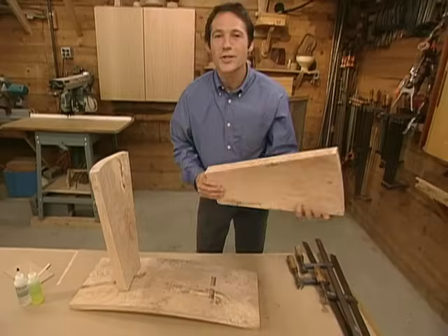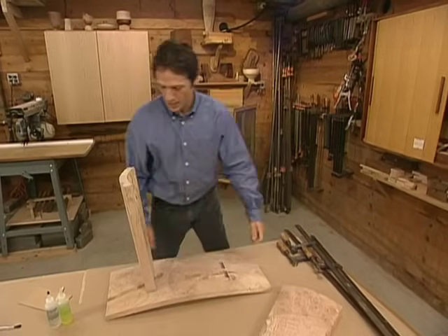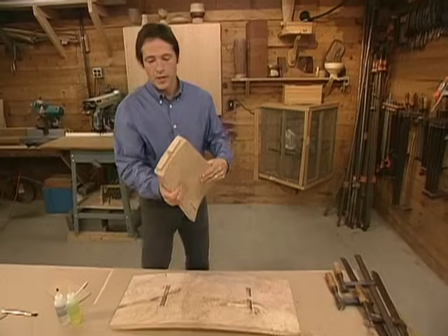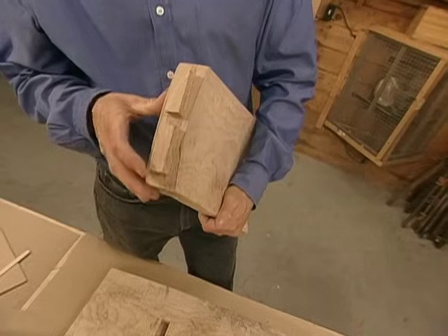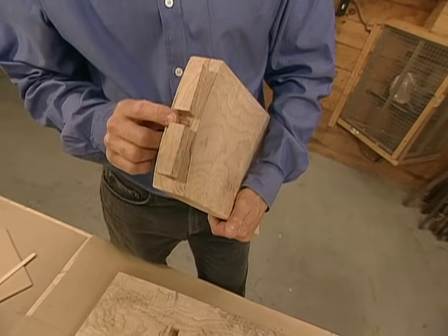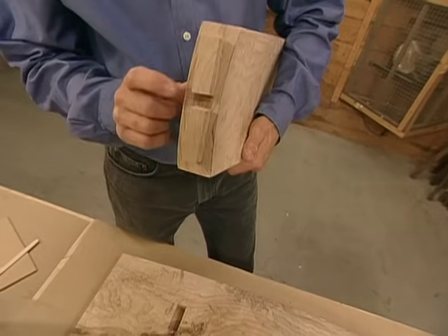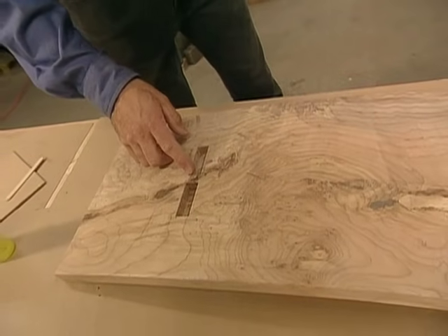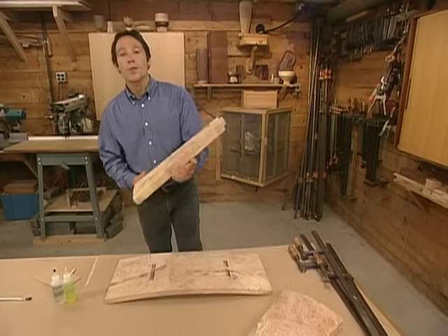We did one last dry fit just to make sure that our joinery was good before we do our glue up. As you'll recall, we cut a double tenon at the top of our legs. The reason we didn't cut one long tenon is that by cutting this notch in the center, we've exposed two more long grain surfaces. This is important because we want to match these long grain surfaces to the long grain surfaces inside of our double mortise. Whenever possible, if you can glue long grain to long grain, that will ensure you get your strongest possible bond.